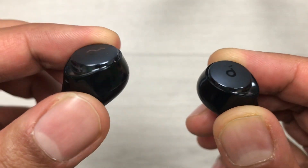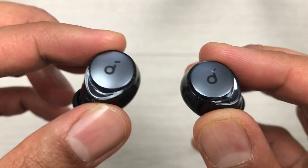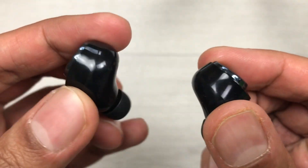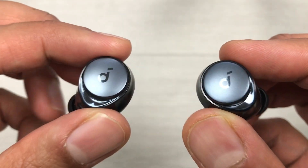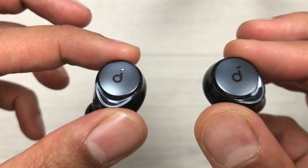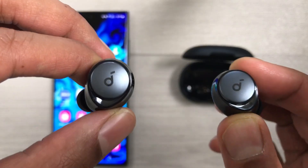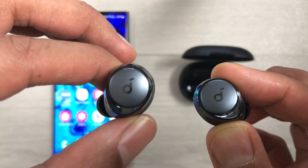Hello guys, I hope you are doing really well. Today I have with me the Soundcore Space A40 earbuds, and in this video I am going to talk about how to fix the connection problem for these earbuds. I will show you four different ways you can fix it. The first method is about unpairing from a device.